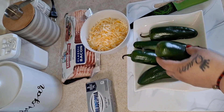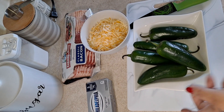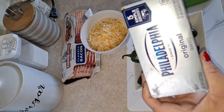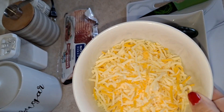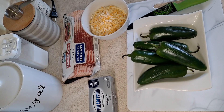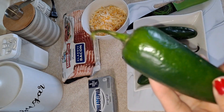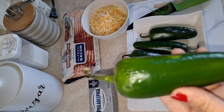My ingredients are going to be original cream cheese, some mixed cheese, and of course bacon, because we are going to wrap these up. They're going to come out so good! And do not worry — they're not going to be spicy, as long as you take the seeds out.